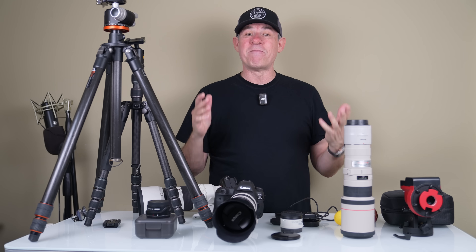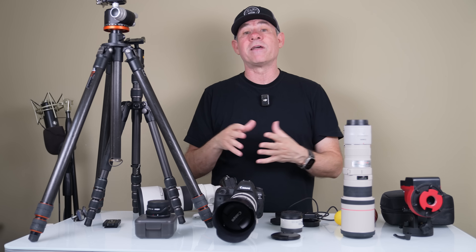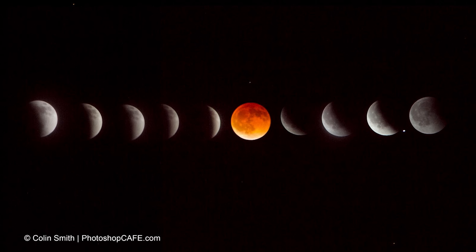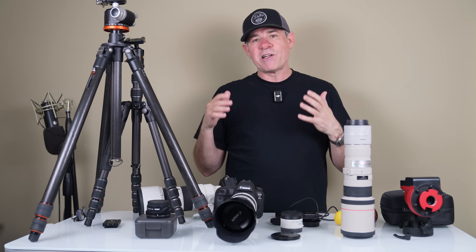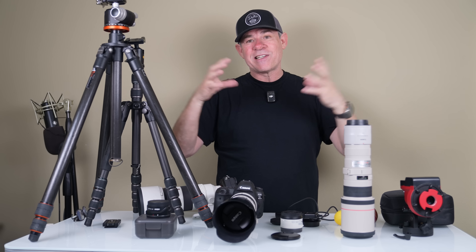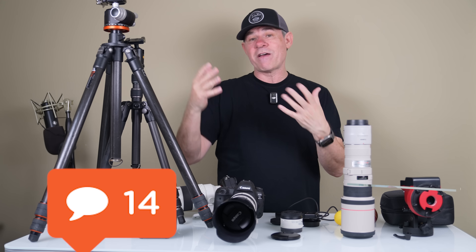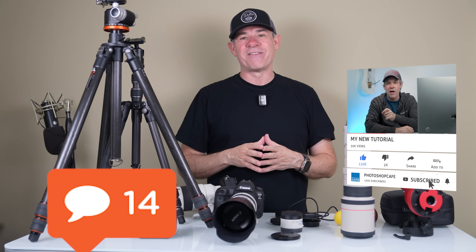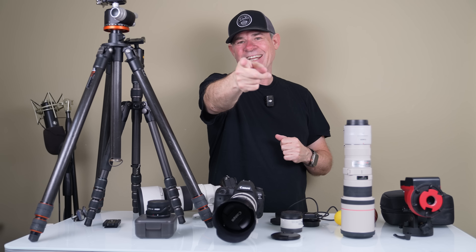Do the best you can with what you have. I'll put links in the description to this gear and other gear from B&H for you to check out. One thing I like to do is shoot a sequence of images through the different phases and then put them together — I made a tutorial for that in Photoshop and Lightroom showing how to process and composite it. Drop a comment below and let me know if you learned anything or if you have any questions. If you're new, welcome to the cafe — hit subscribe and turn on notifications so you won't miss any of my tutorials. Until next time, I'll see you at the cafe.